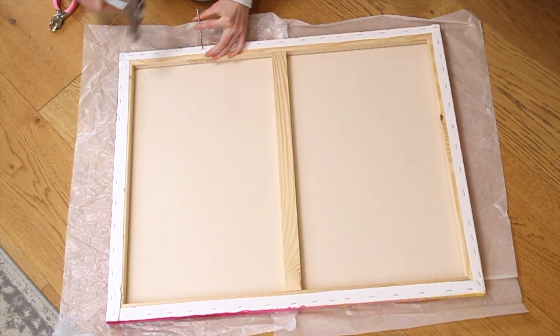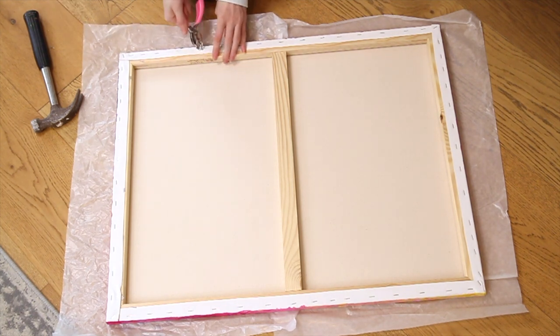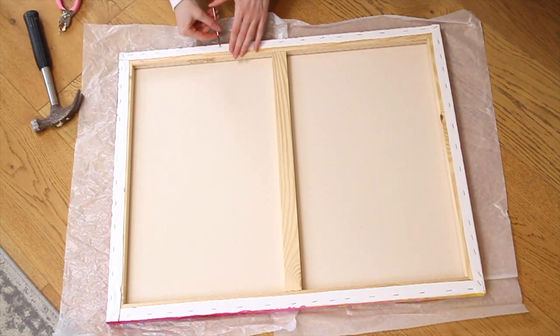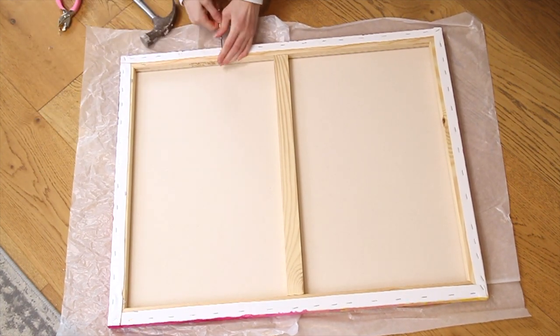Removing the staples is quite time consuming but it is the best way to make sure that your customer has as much canvas as possible to restretch it once it arrives. This was important for my customer as they want the canvases to be a specific size. If this isn't important for your customer then you could save time by cutting the canvas just outside of the staples.